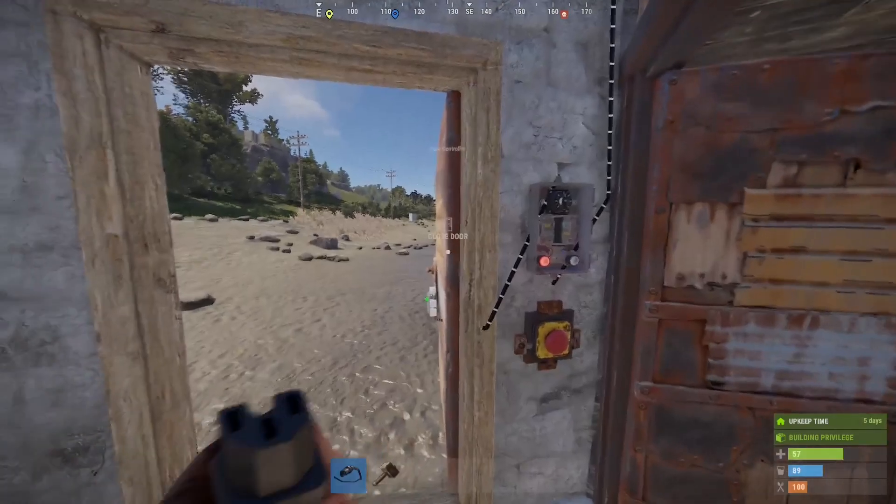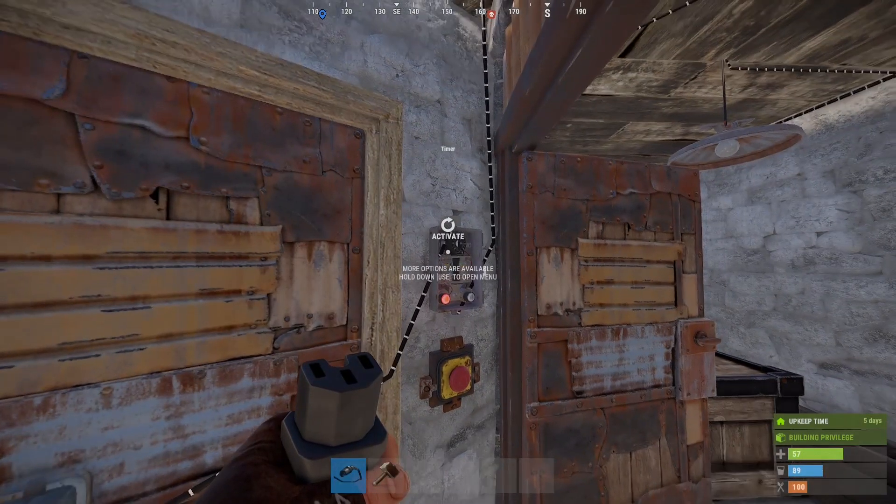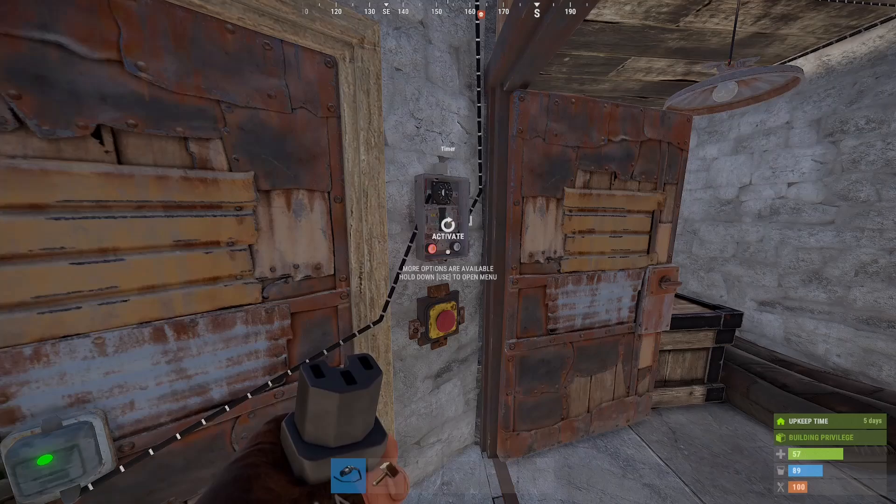You can set this for ten seconds, fifteen, fifty — whatever you need. This will also be useful later if you decide to do base defense with automatic doors and turrets.